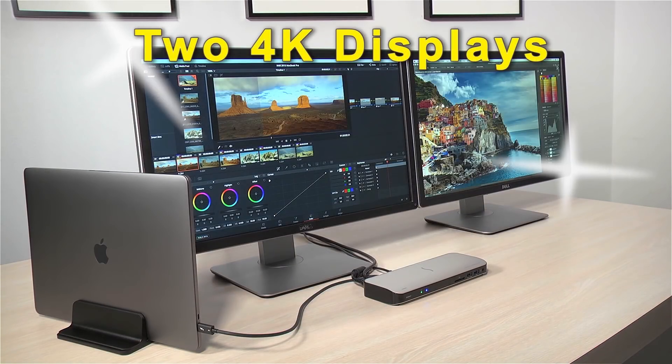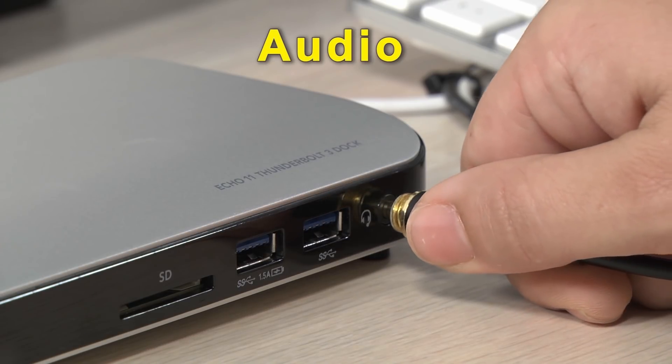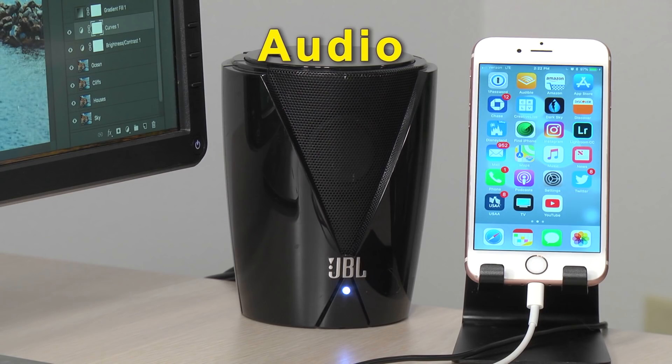Connect two 4K displays. Connect to a cable modem or a wired network. And connect a pair of headphones, a headset, or powered speakers.